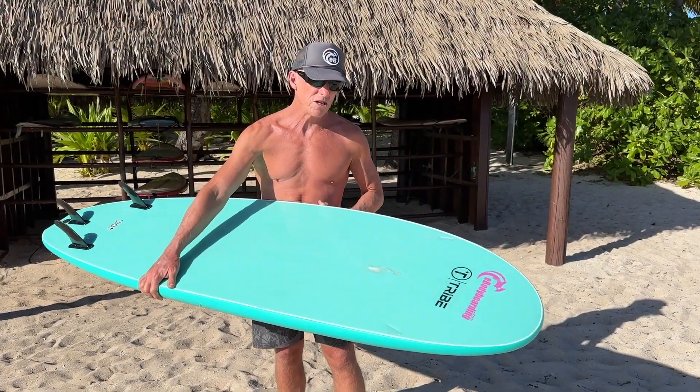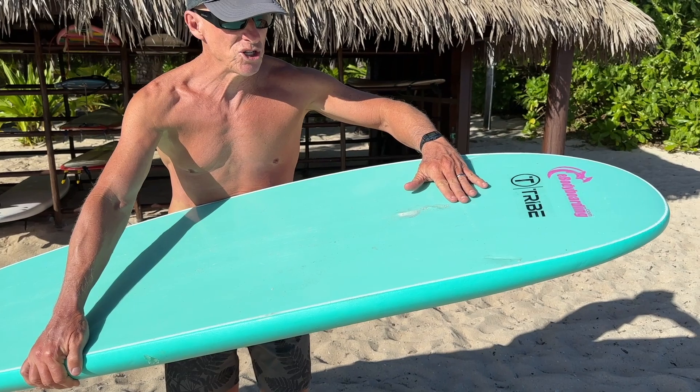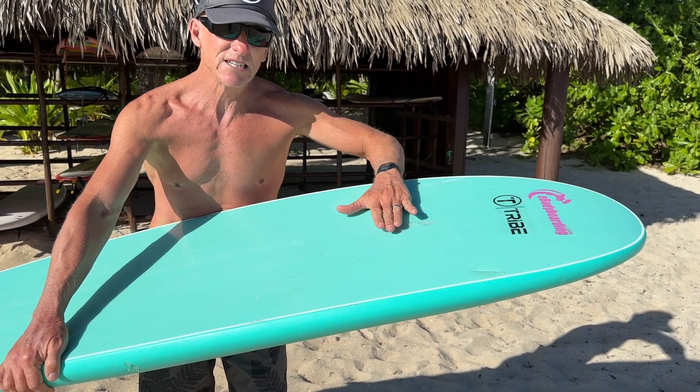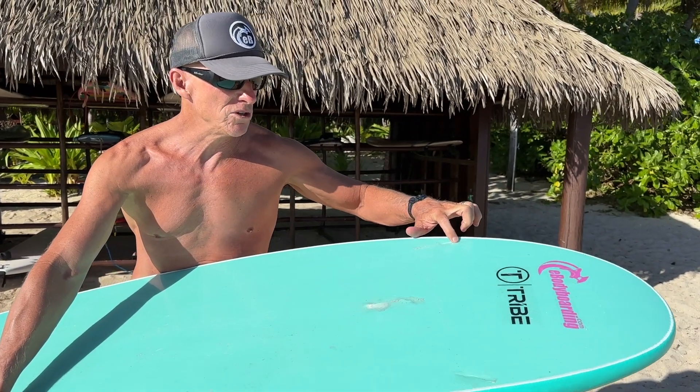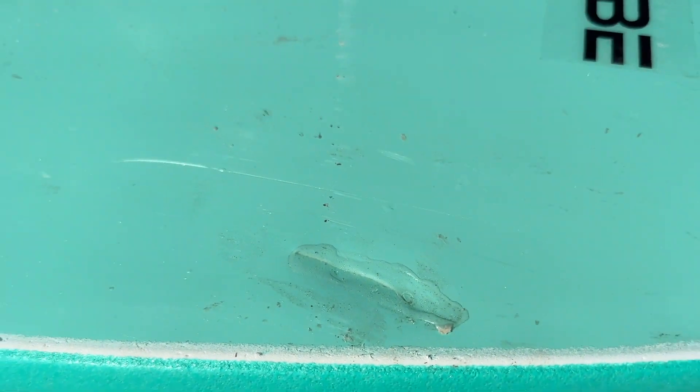That's how to quickly repair your slick bottom bodyboard or soft top surfboard. The cure time for Solar Rez is about five minutes in the Sun, so you can take the board back in the water within just a few minutes. My repair isn't pretty since I did it quickly, but those slices are sealed. Hot glue also works great if you have access to a hot glue gun.